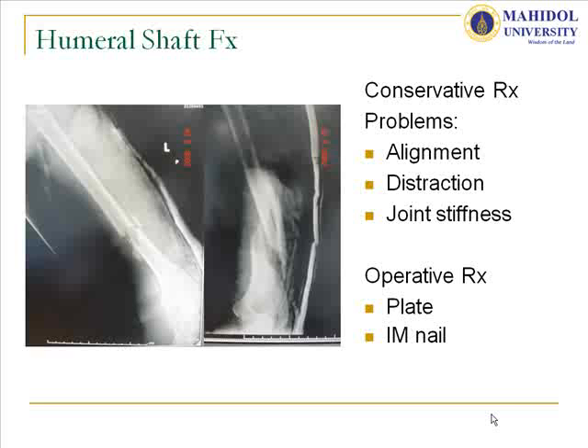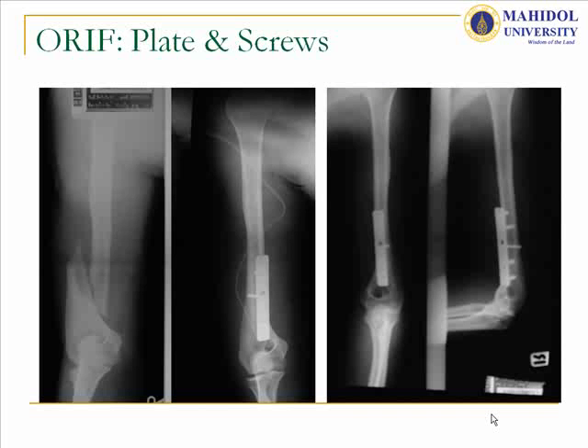For operative treatment, most patients prefer this because they want to return to work. And for distal third fractures, sometimes we face difficulty with the approach for plate osteosynthesis, either from the anterior or posterior.